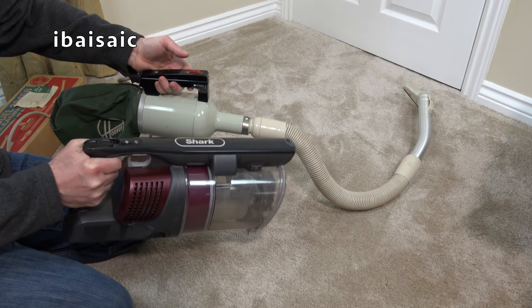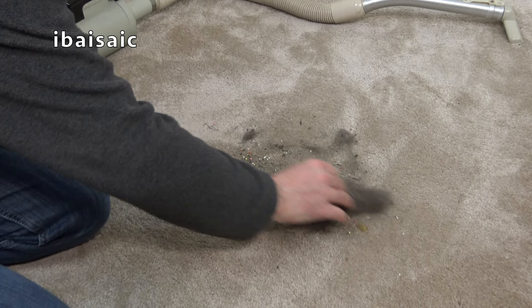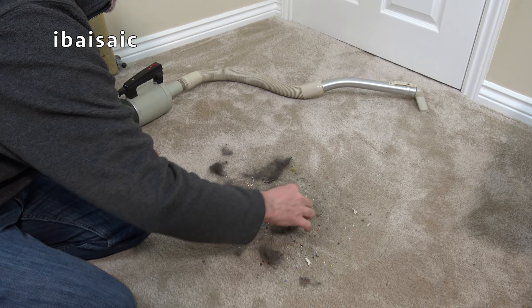They have very similar weight actually. Let's just empty out some dirt with my Shark. And we'll finish the video cleaning up this mess. This muck smells - lots of dog hairs in here. We'll finish the video by cleaning this up with my old Hoover Dustette.